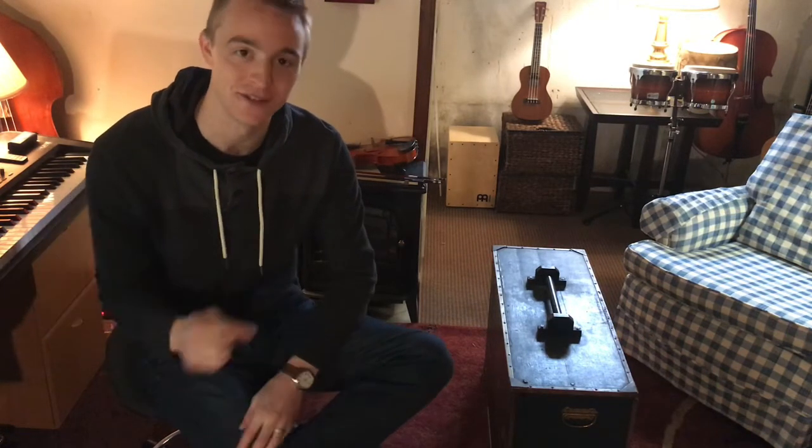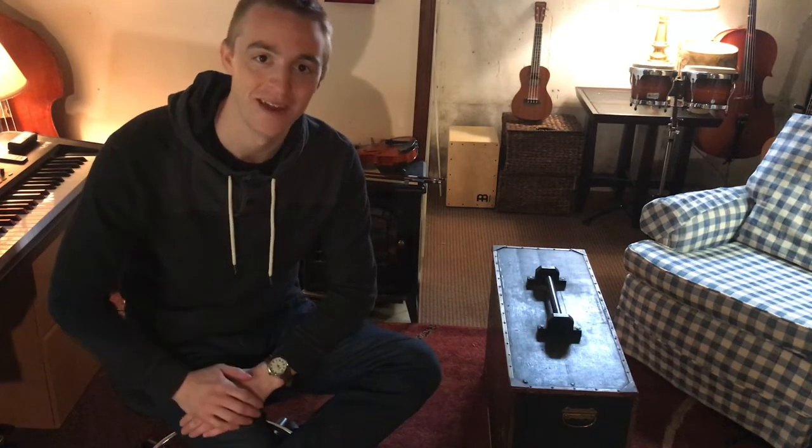Hey friends! Thanks for being here. Today I want to do something a little bit different and I want to show you one of my instruments from my studio. This instrument is one of the coolest ones that I own. It's one of the oldest instruments that I own and it's unlike anything I've had before.